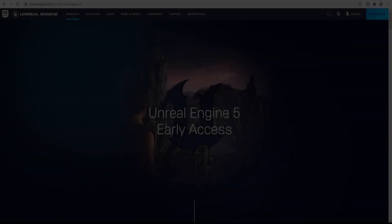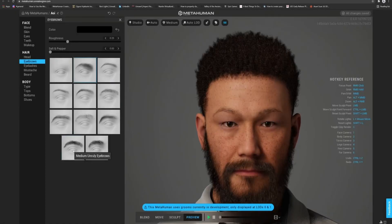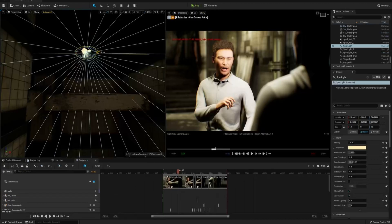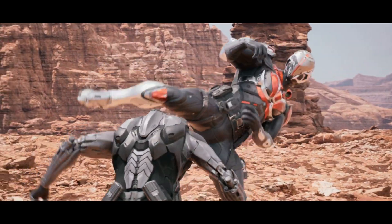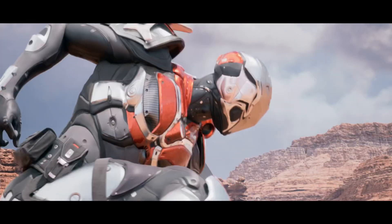So you want to make a movie in Unreal Engine 5 but don't know how? Today is your lucky day. 'How to Make a Movie in Unreal Engine 5' by JS Films — out now.